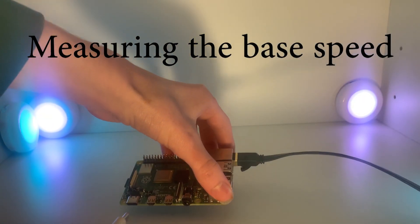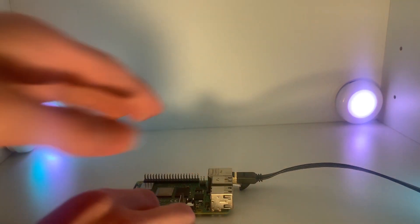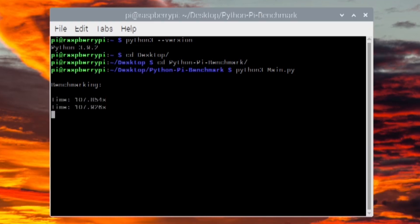First I measured the Raspberry Pi's base speed. A lower time means the device is faster. Using the base Raspberry Pi with no modifications, the time is 108 seconds, during which it hits 58 degrees Celsius — which is quite hot — so it's also starting to thermal throttle at that temperature, which greatly affects performance.